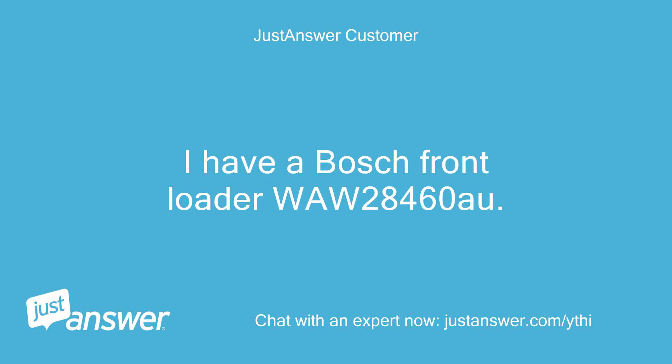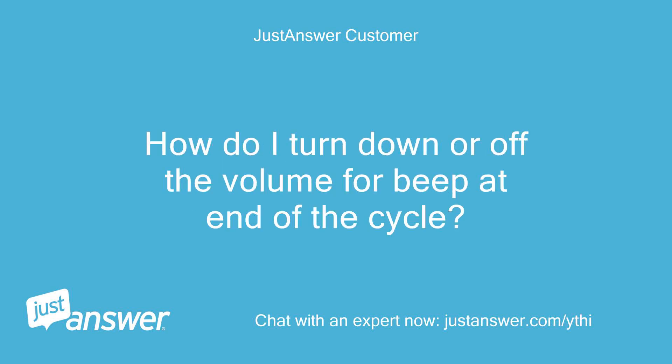I have a Bosch front loader VOLV 284600. How do I turn down or off the volume for the beep at the end of the cycle?